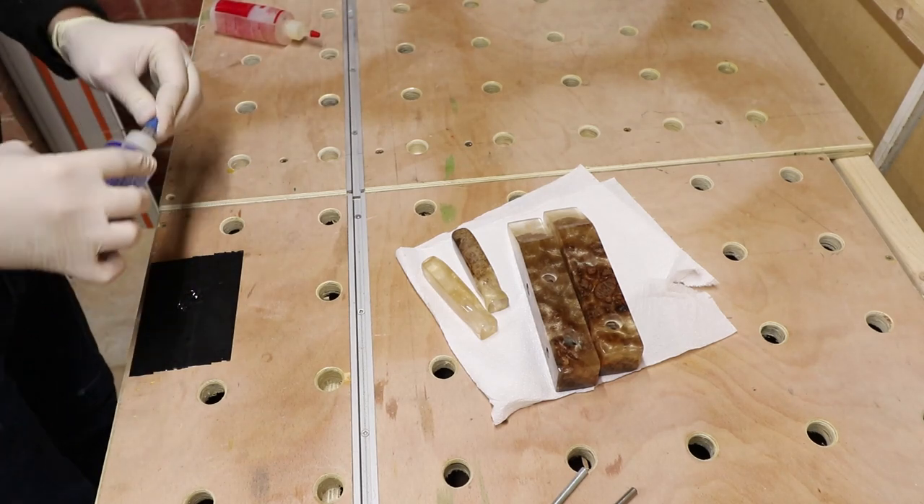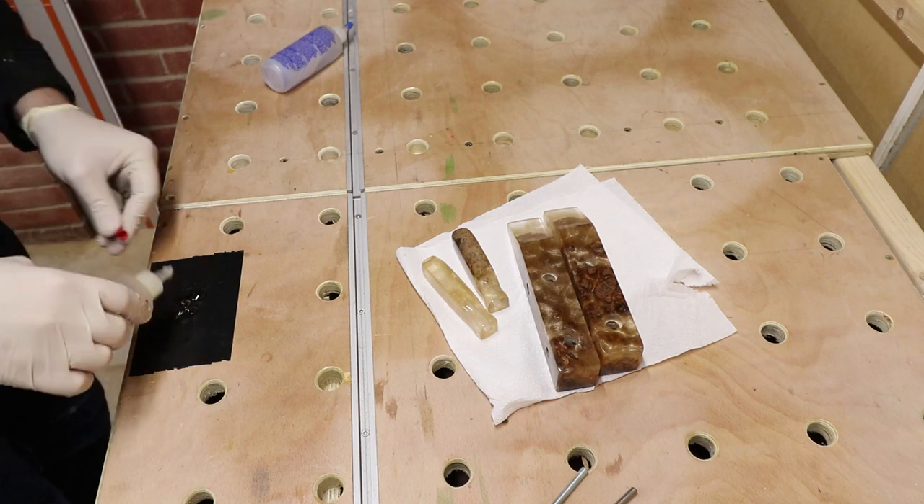To attach the threaded rods to the handles, I'm just going to be using 5-minute epoxy.